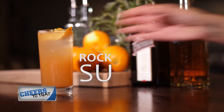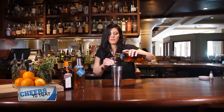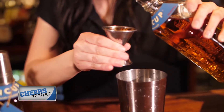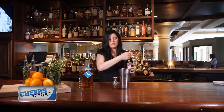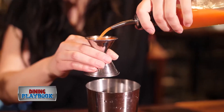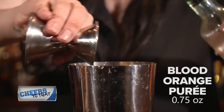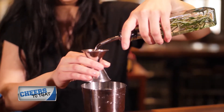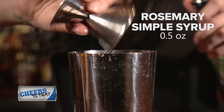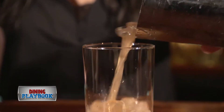Today we're going to make the Rocky Mountain Sunrise. We're going to start with some ice. We're going to pour some of our Tincup American whiskey — an ounce and a half of that. Following that we're going to top that with a half ounce of Cointreau, a nice orange liqueur, and we're going to add some blood orange puree as well as a rosemary simple syrup. We're going to shake that up and pour it into a highball glass.